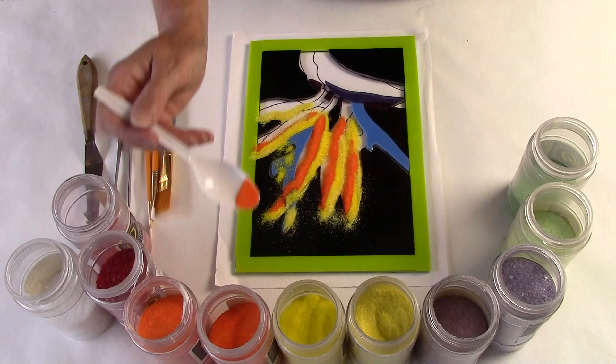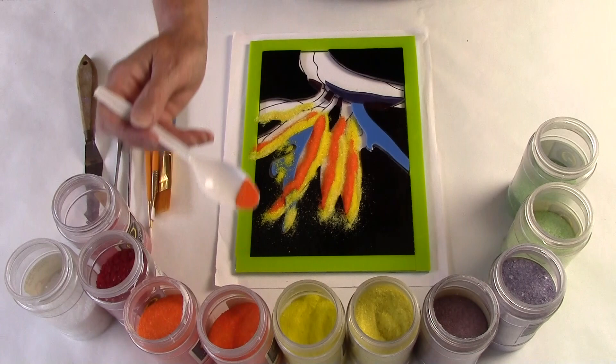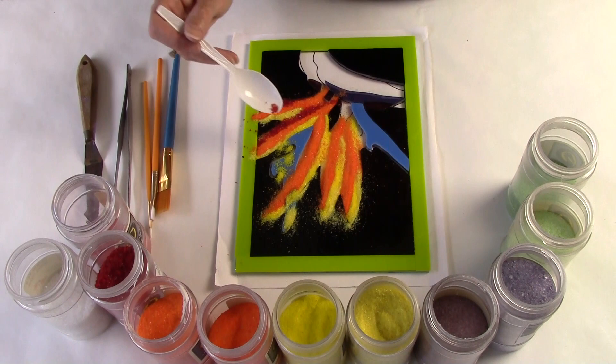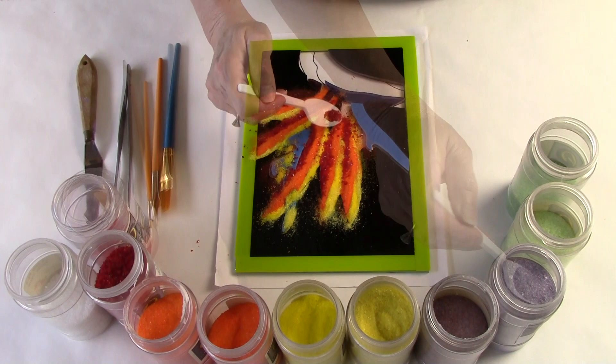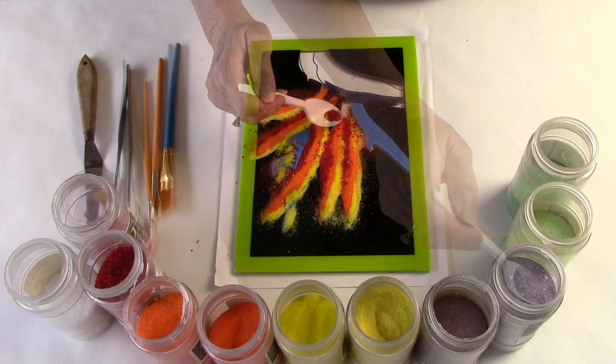I'm working with fine frit because it's easier to clean up than powder. I like to use a lot of frit to ensure that I have real strong color saturation and no transparent areas in my design. Notice I'm being very intentional about where I'm putting my color. I have all the light color on the right-hand side, then a medium color in the middle, and then a dark color on the left-hand side. That's what gives these flower petals a rounded, three-dimensional appearance.